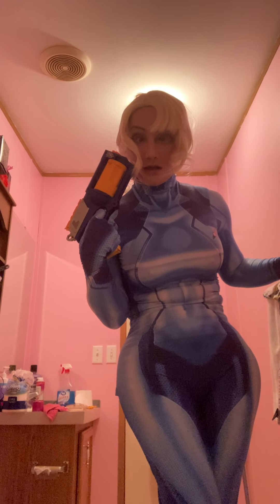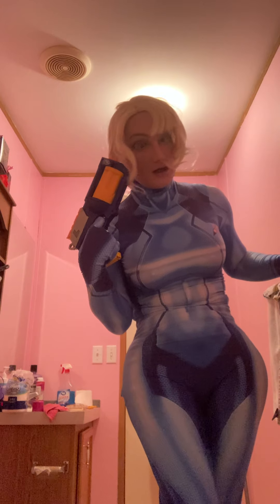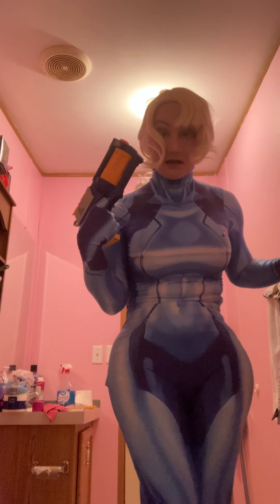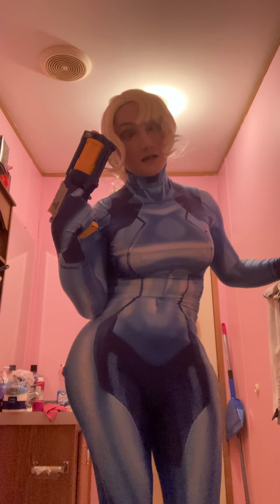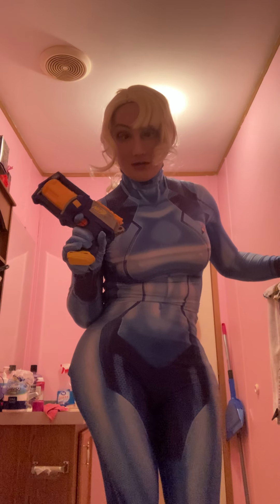And then guess what? Early delivery date — your package has arrived early. Guess what? Got it the very next day, right after buying this wig. Funny, huh?